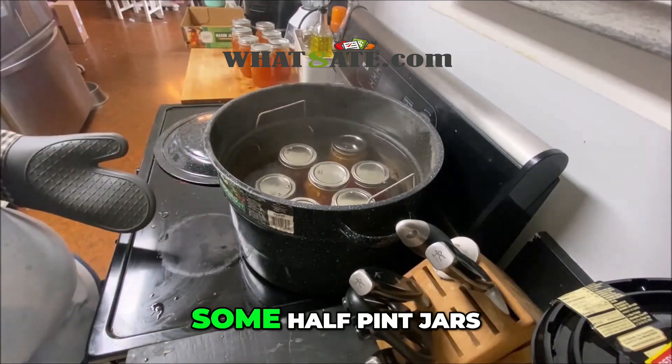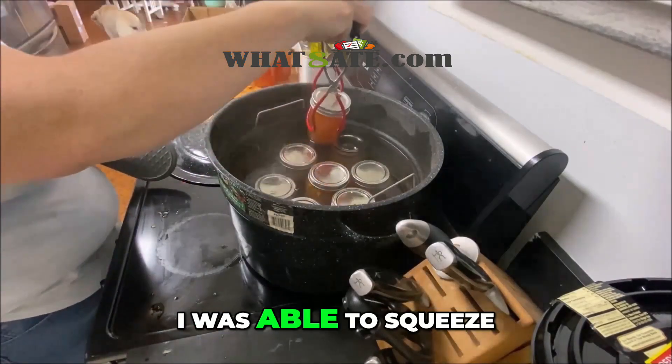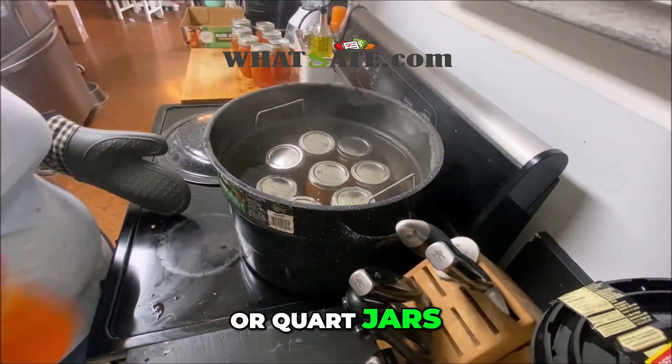For these I happen to be doing some half-pint jars, and since they're so much smaller I was able to squeeze in a couple extra. Normally you can fit six pint or quart jars in your canner.